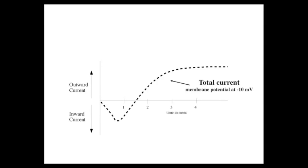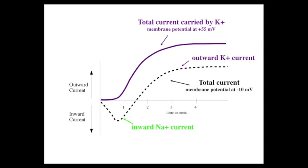These are the classic records of current flows underlying the action potential obtained by Hodgkin and Huxley. When the membrane potential is minus 10 millivolts, you get a total current composed of an inward sodium current followed by an outward potassium current. However, when the membrane potential is clamped at plus 55, you only get a potassium current — there's no sodium current because we're at the sodium equilibrium potential.